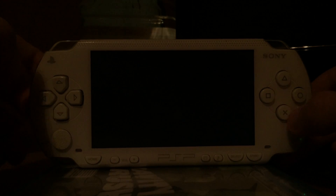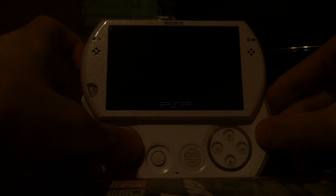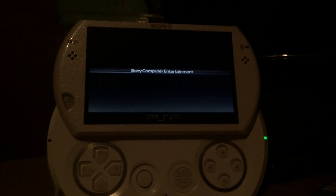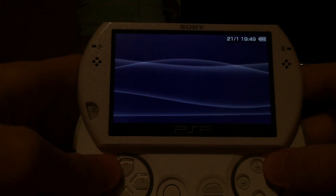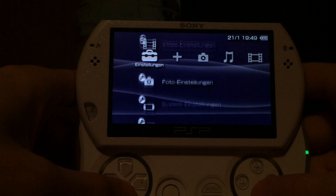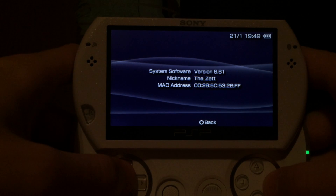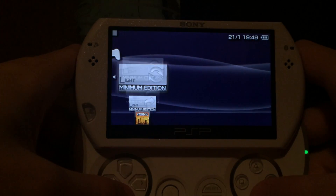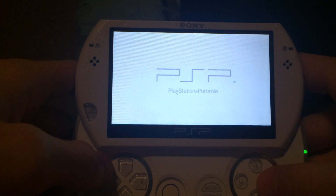Everything updated, everything working. Next, I've got the PSP Go, which is obviously a new PSP. Once again, version 6.61 and the LME installer and the LME launcher.